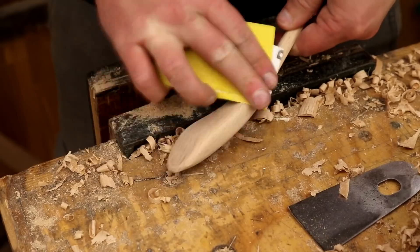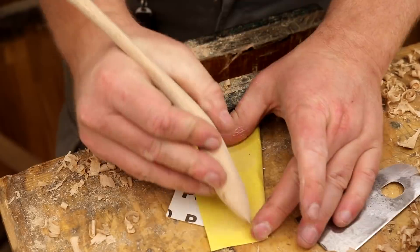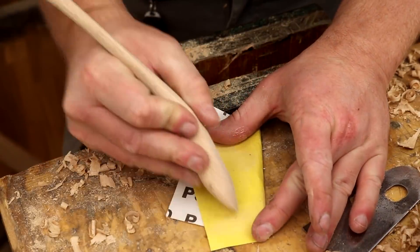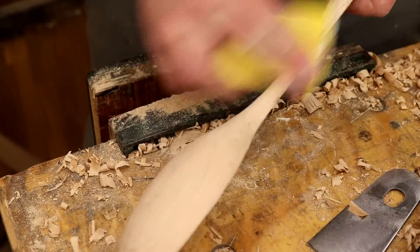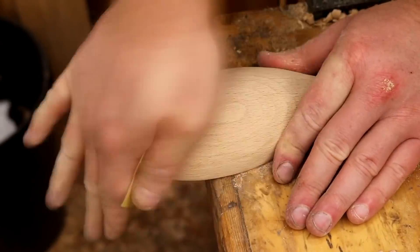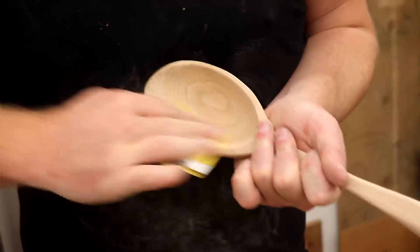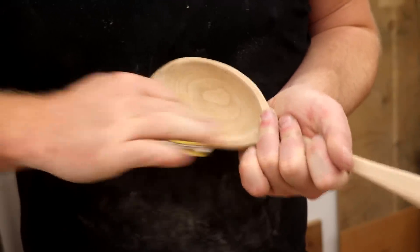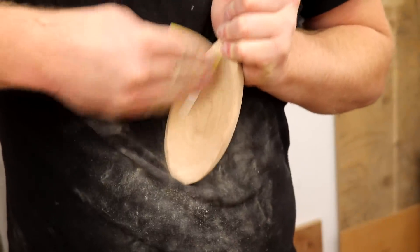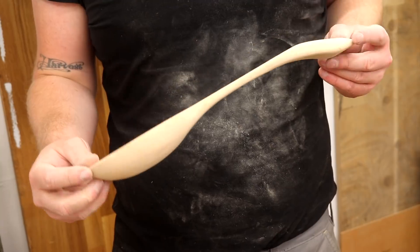I did some sanding next at 100 grit, and that was all of the shaping done.